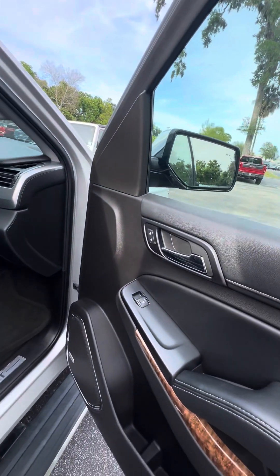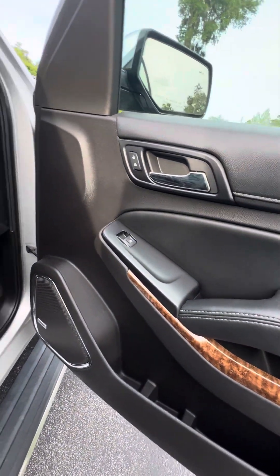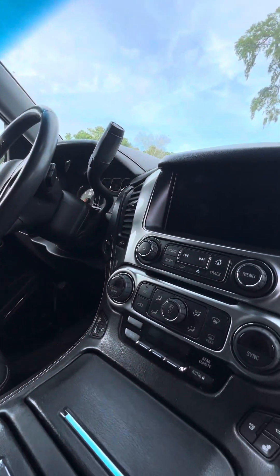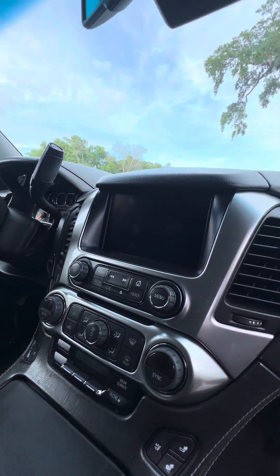Black interior with power windows on all four doors, power locks on the front two doors, and cup holders on all four doors. Also running with a Bose audio system, no damage to the dashboard. You have a hidden compartment, heated and cooled seats in the front, DVD player, and dual air conditioning controls on the touchscreen.